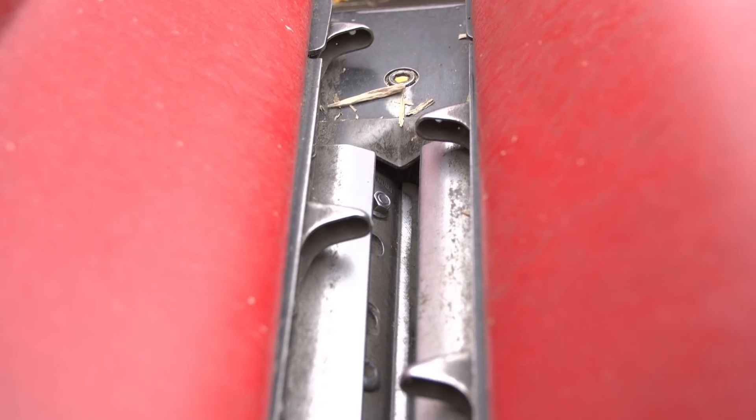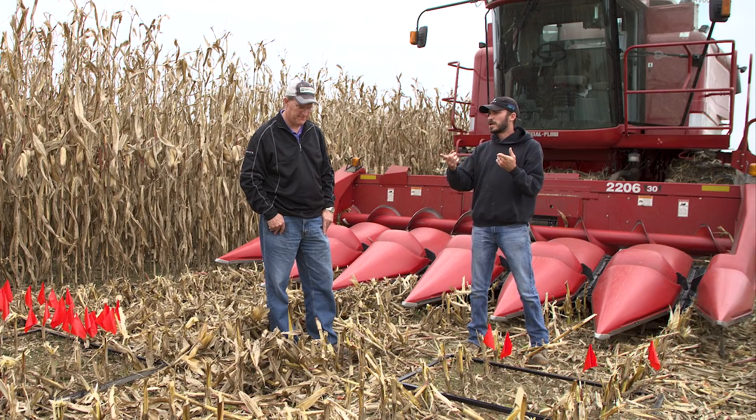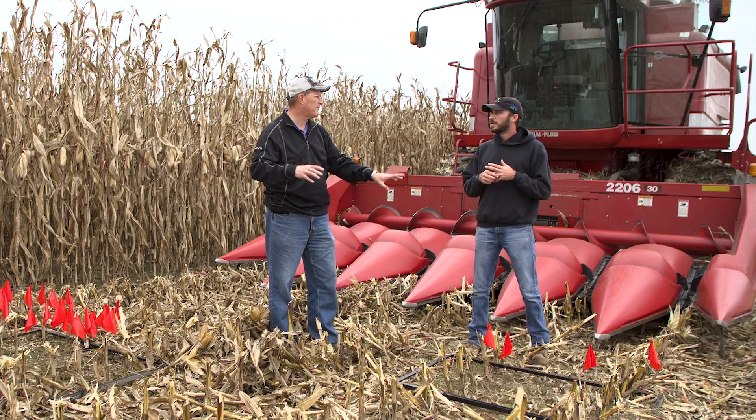After we got all the gathering chains and brushes on, we pulled forward and got about halfway through a pass, then stopped immediately. After stopping, we picked up the head and went straight backwards. We did that in order to measure only header loss — not combine loss out the back.